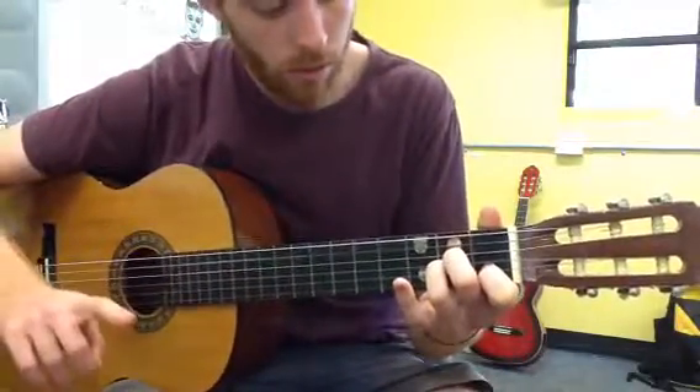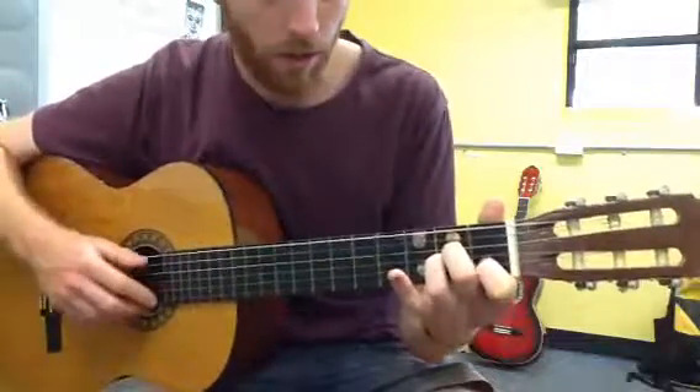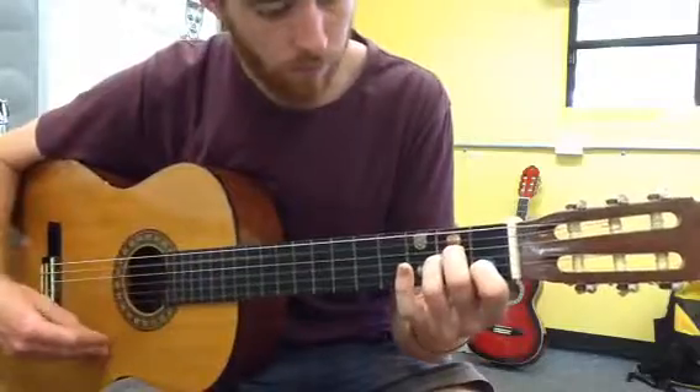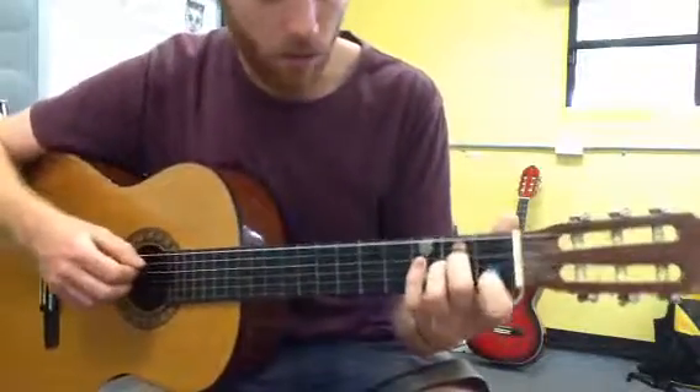If you want to, you can pause the video and try to make that A minor chord, and practice that chord.